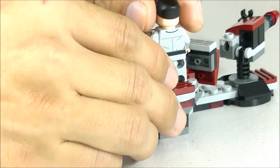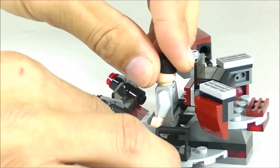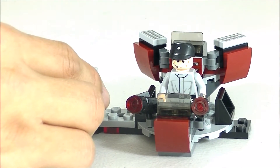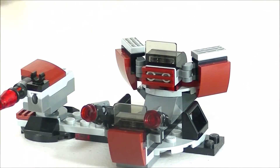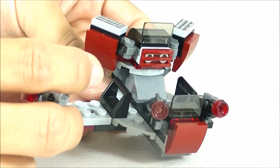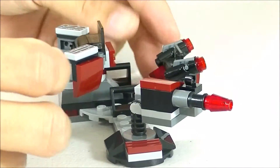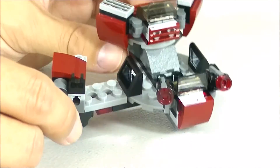On the back of the turret at the command station, minifigures cannot sit but they could stand — there are two studs to stand on. Down below there is a place for minifigures to sit. You could also have another minifigure stand there, though it's a little cramped and it won't swivel as much. I do like this little build. With battle packs they always try to give us a little tiny vehicle or gun turret, and I like how this came out. I think it fits well in the Star Wars universe — a nice little build.